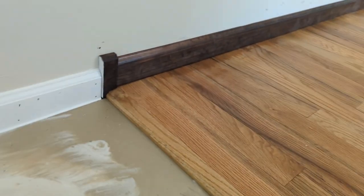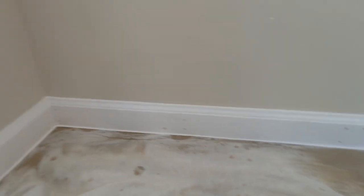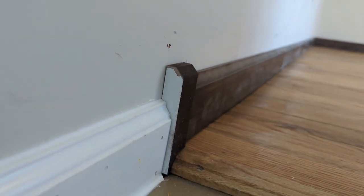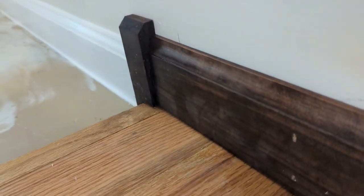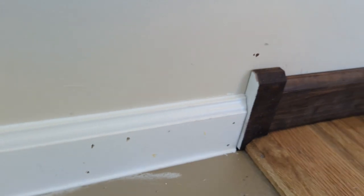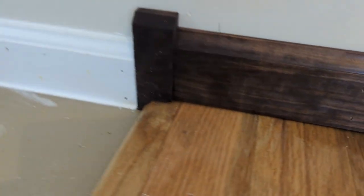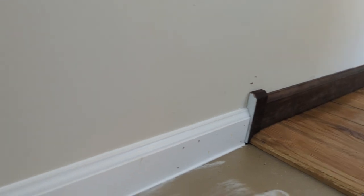On the other side my baseboard changes — I've got this darker baseboard on the flooring and then I transition to the white baseboard going around. What I did is I took a one-by-six, cut it down, and cut a small angle on it at the top. I used it to create the transition, cutting it around the flooring as it steps down. I painted one side white to match the trim on one side, and the rest of it is stained the same color as the baseboard on the other side. It's nothing fancy, but I think it creates a decent transition.